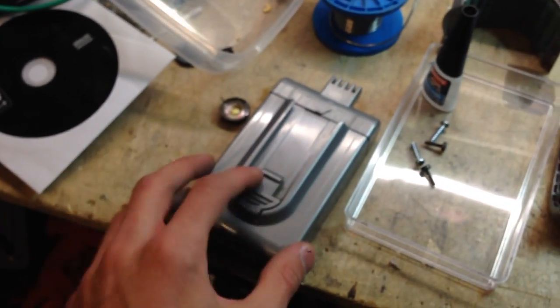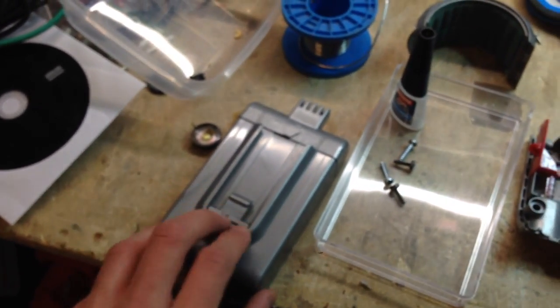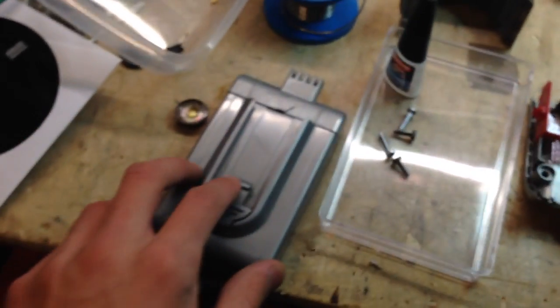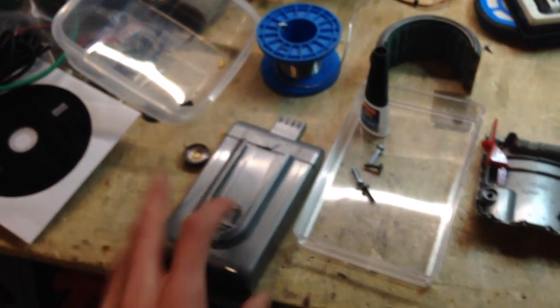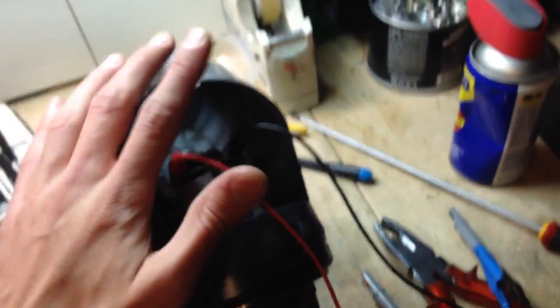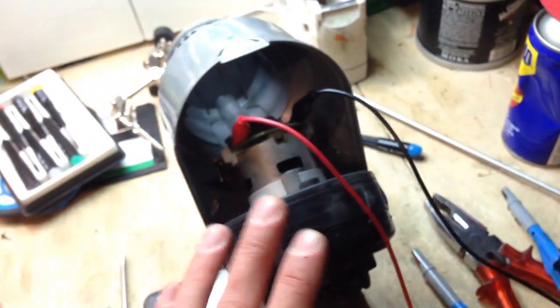On the cheap vacuum cleaners, they last for around 10 to 15 minutes, but they don't have suction — they are quite poor at sucking dust. But Dysons are very, very powerful, but they last very little.